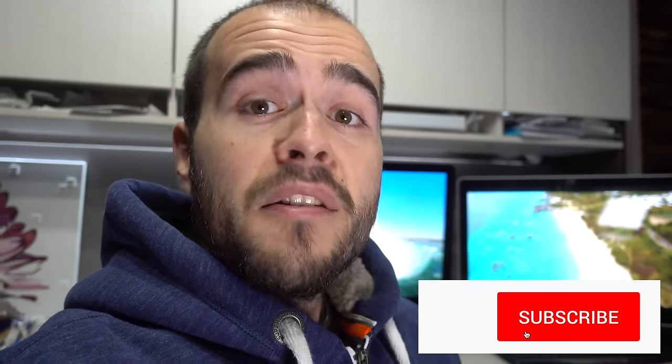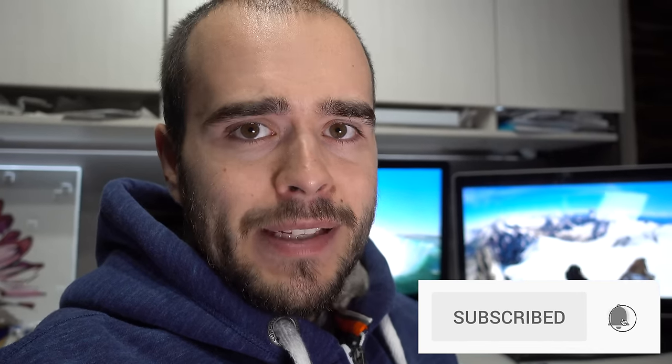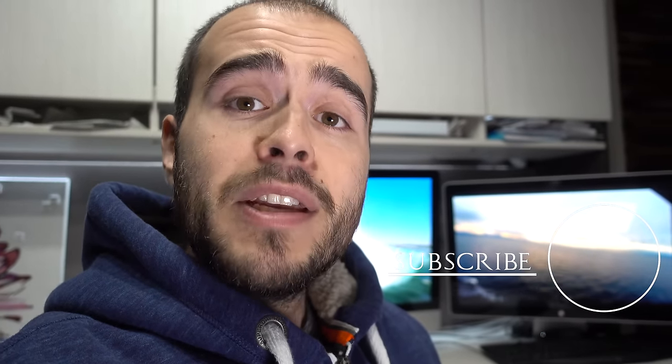So this is it — thank you for watching, I hope it helps. If yes, please give a thumbs up. If you have any questions, please ask in the comments below. I may simply answer you or even make a video just for you. Don't forget to subscribe, and check out my main channel over there. Thank you for watching again — see ya!